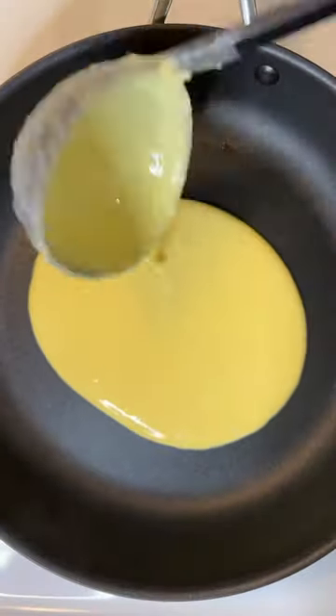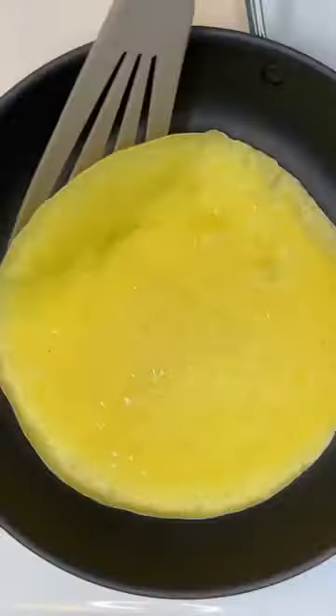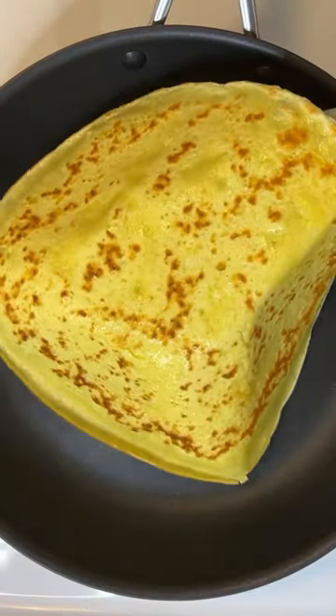To a hot non-stick skillet, add a ladle full of batter and quickly swirl it around. Cook the crepe for 30 to 60 seconds on each side.